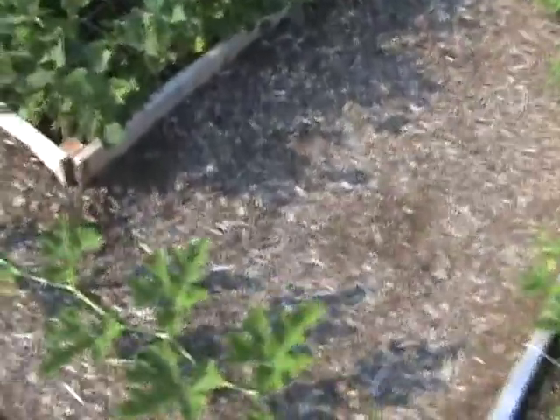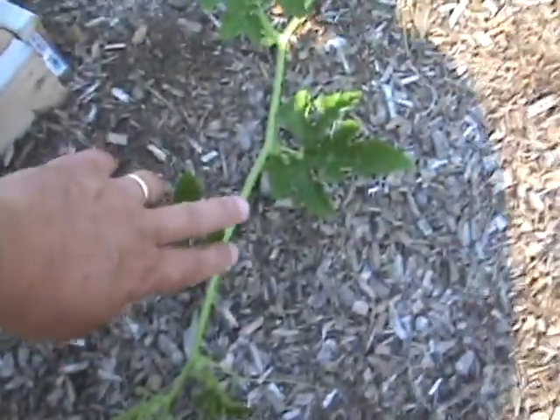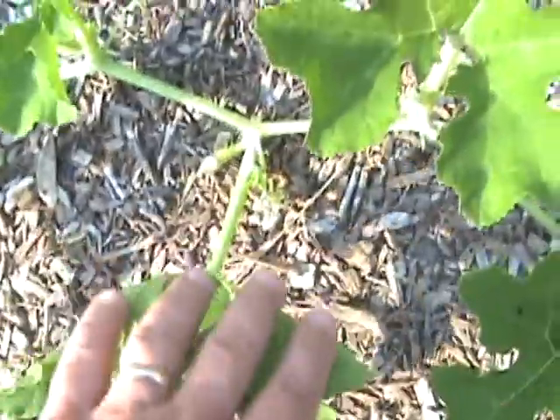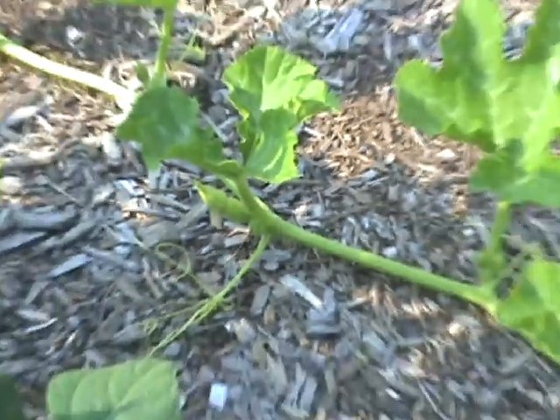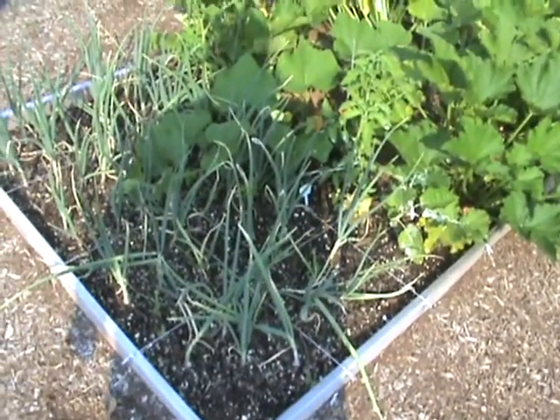I've had some problems with growing pumpkin. You can see there's a pumpkin setting. However, this one right here is a pumpkin fruit that has met its maker — it has left this mortal coil. There's another pumpkin that looks like it's hopefully going to set fruit. A lot of my melons and squashes have been setting fruit and then they quickly die — they turn yellow from the blossom end and then fall off at the stem.